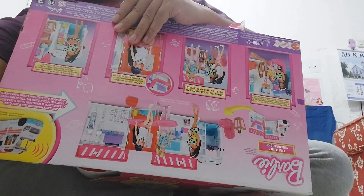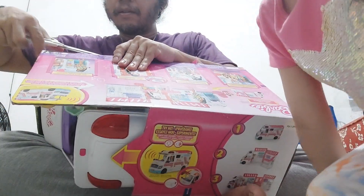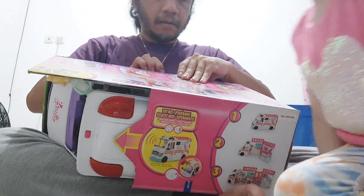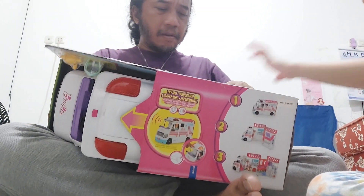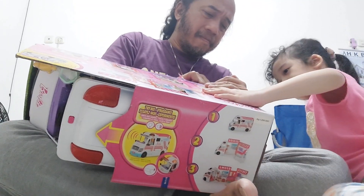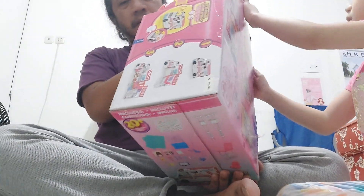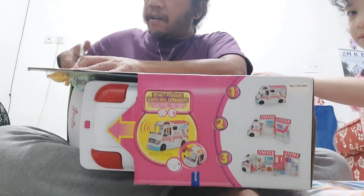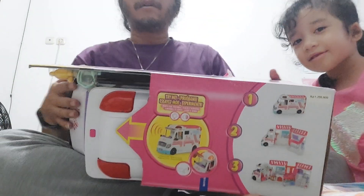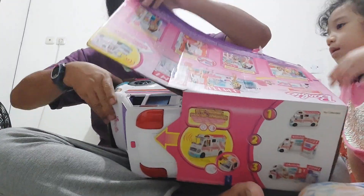So this is like a Barbie care clinic vehicle — medical vehicle, yeah. It's kind of hard to open. I'm going to pull — you push. I'm just going to open from the bottom. Oh wait wait wait! Okay, there's another tape here, guys. Who can break this box? Okay, it's already open on that side, guys.